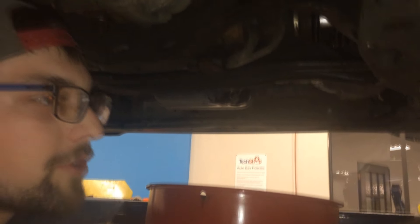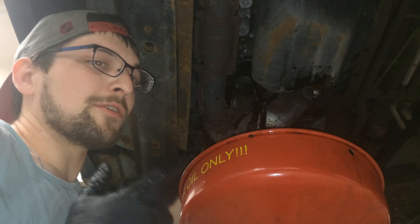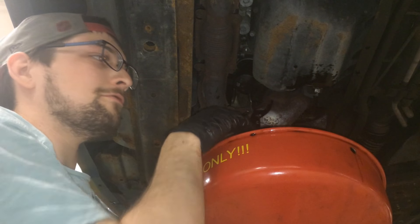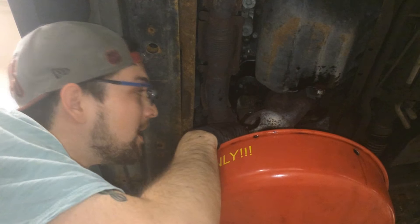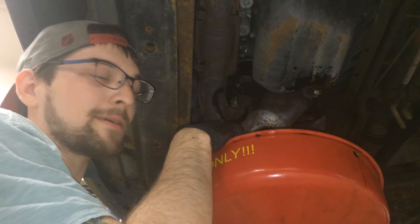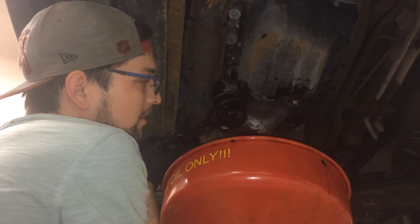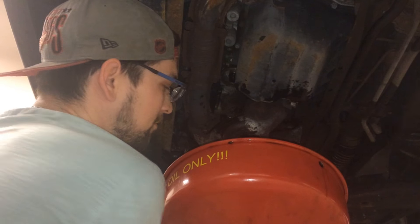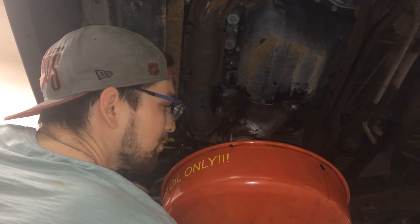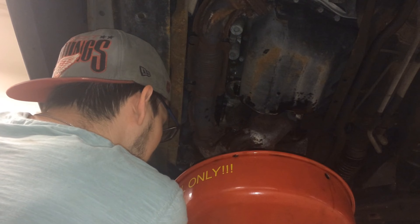Now we have all the oil drained, so the next thing we're going to do is remove the oil filter and replace that. This can sometimes be screwed on really tightly — I've managed to loosen it a bit. Be careful of the exhaust manifold right here because it is very hot, especially when you've been driving. Do not burn yourself. Alright, so this thing is hot and full of oil — I'm pouring that all out now.